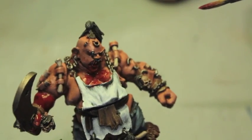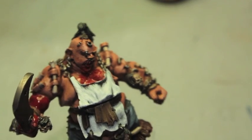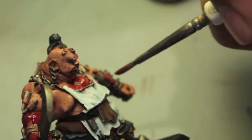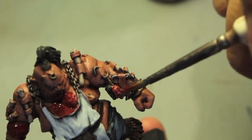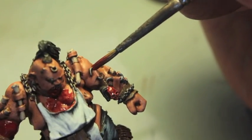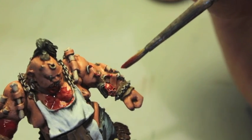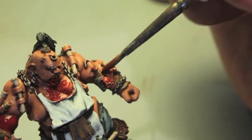You can also cover some skulls with it as if they were freshly skinned. You can also paint it in and around piercings that would be particularly bloody, like this one.